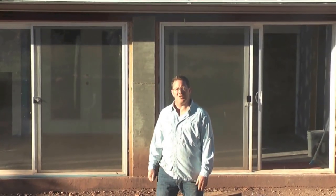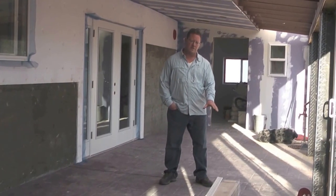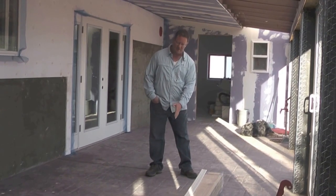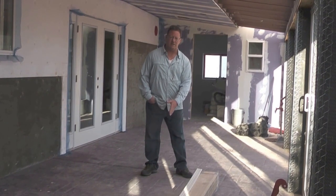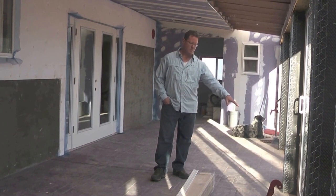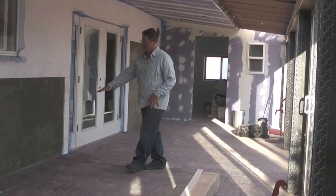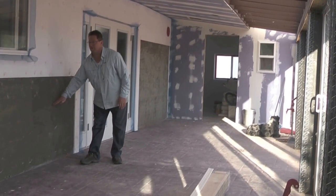Let's take you inside and show you how this is going to work. Here we are in early October, very late afternoon around 6 p.m., and you can see that the southern sun is about halfway — six feet inside the sunroom. If you go back just a month ago, the sun was just barely on the other side of this glass.